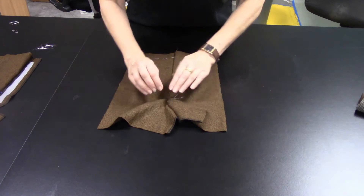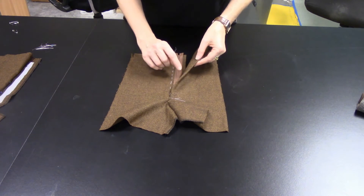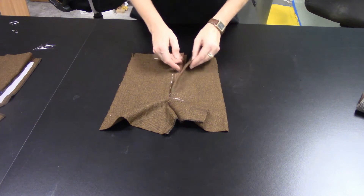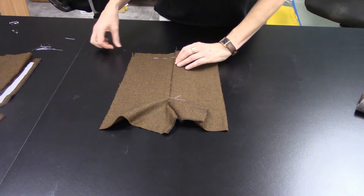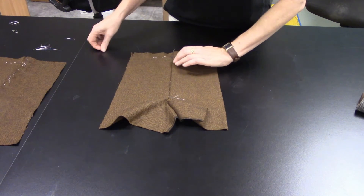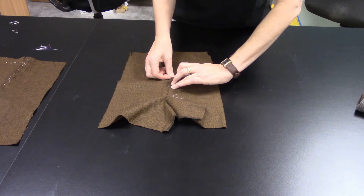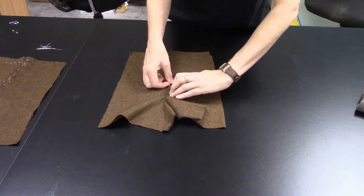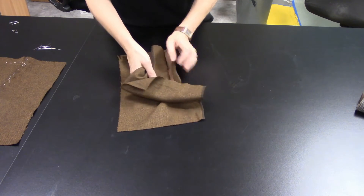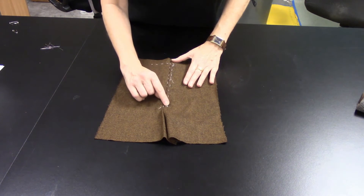Once you have the crotch sewn, it's time to line up the true center front. On one side you have the beautifully faced and turned piece; line that up with the true center front on the other side, which is marked with white hand basting. Pin and then hand baste that in place, because the next couple of steps require pulling and tugging, and we want to make sure the edge doesn't move and that the true center fronts are perfectly matched. Hand baste through all layers to hold it in place.